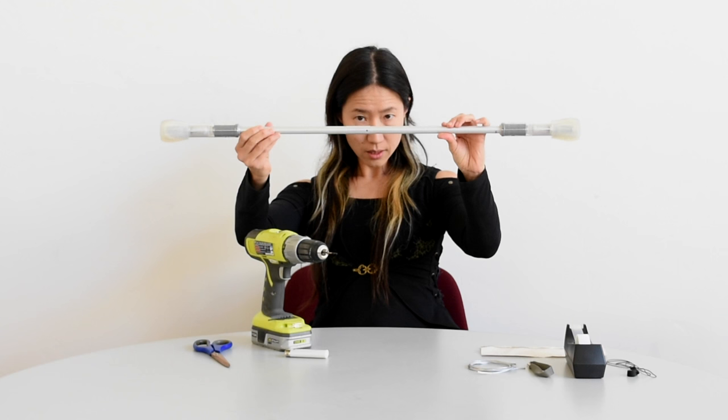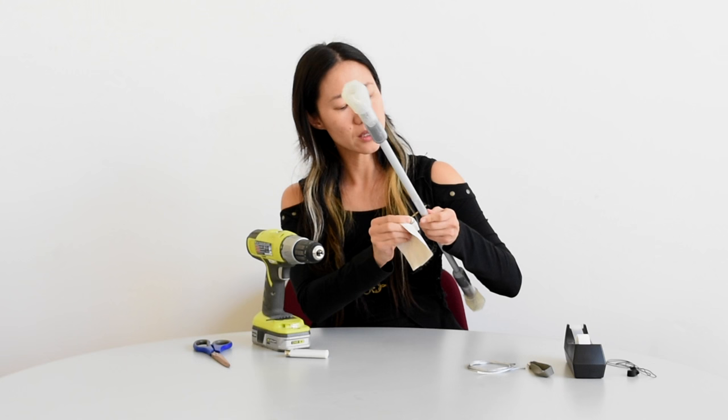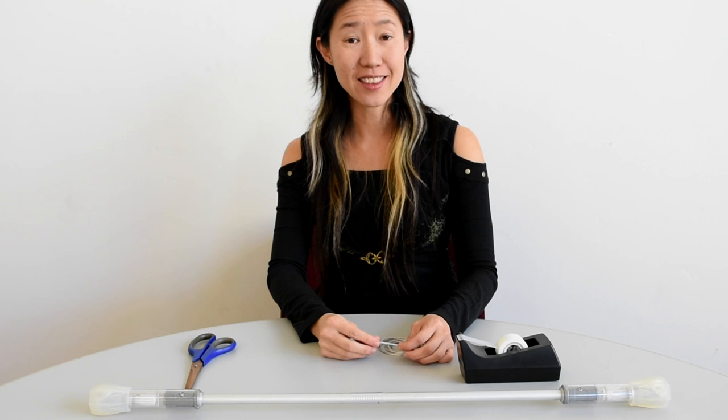You're going to want to do this one side at a time. You can still see some debris on the inside — I'm going to clean it up using the drill bit again. Make sure your drill bit is not hot before using it. Now it's ready for stringing.